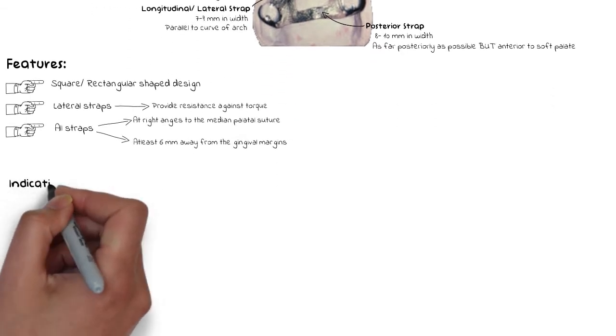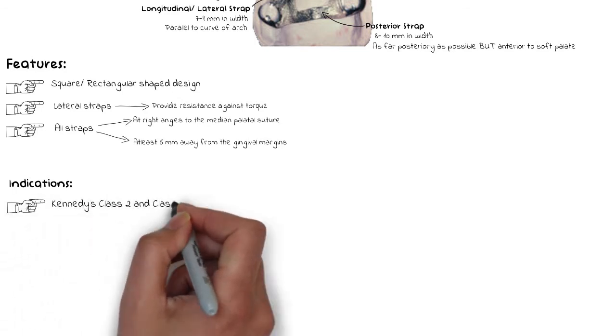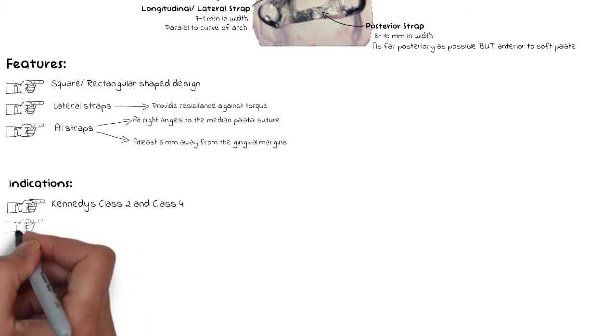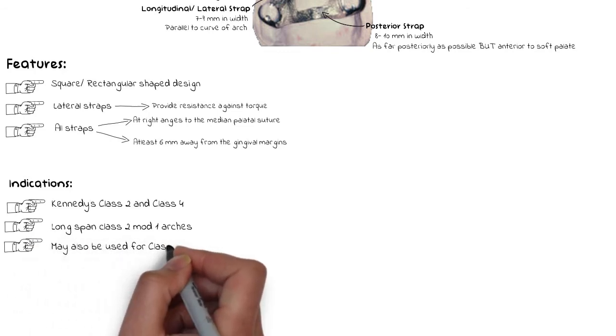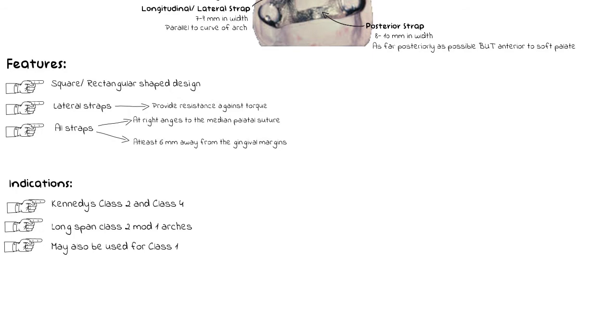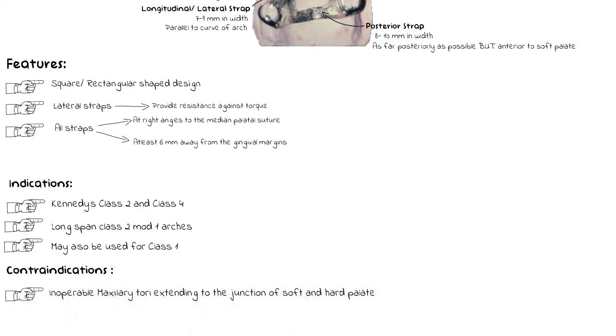The anterior-posterior palatal strap can be used in virtually any kind of maxillary partial denture design. It is an excellent option for Kennedy's Class 2 and Class 4 arches, especially in long-span cases of Class 2 modification 1 arches. It can also be used in Class 1 arches. The only condition that limits its use is an inoperable maxillary tori that extends to the posterior junction of the hard and soft palate. If the tori is limited to the anterior region, the anterior bar can be made in a U-shaped connector encircling it, but if it extends to that junction, use becomes very limited.